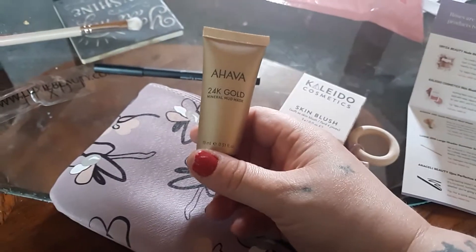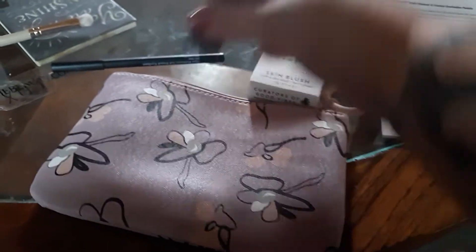Then we got Alvana 24 karat gold — I'm in mask.